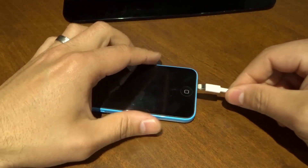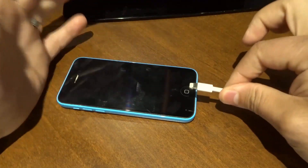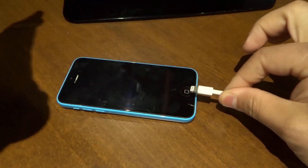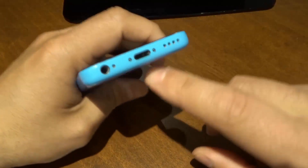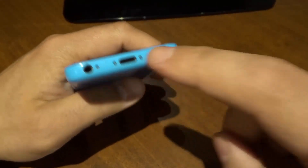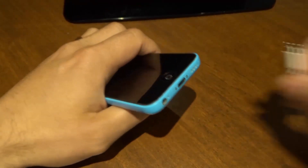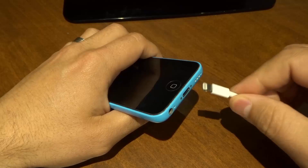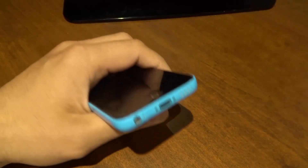That lint is going to prevent the cord from making a proper connection when you plug it in, which means when you plug the cord in, it doesn't charge. Or sometimes when you plug the cord in, you have to kind of move it around to find that sweet spot before it starts charging, and then if you touch the cord or the phone, it stops charging. So if you're in that situation, just shine a flashlight in there and you'll probably see some lint. I'm going to tell you how to remove that lint so you can get a good connection and hopefully fix the problem.